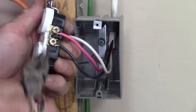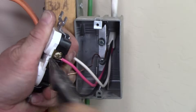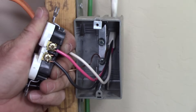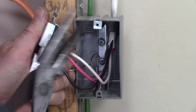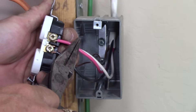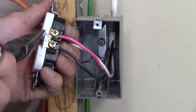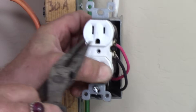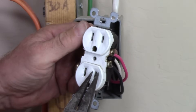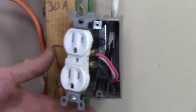Using needle-nose pliers is probably the best tool for splitting the tab. You just grab onto it, bend it back and forth a few times, and it breaks off. So there's the tab removed — now you've got a split between the two terminals. What you have is 120 volts on the red wire and 120 volts on the black wire. You do have 240 volts between those two, but because they're split now, you're allowed to have one thing plugged into the top half and another thing plugged into the bottom half on two separate 15-amp circuits.